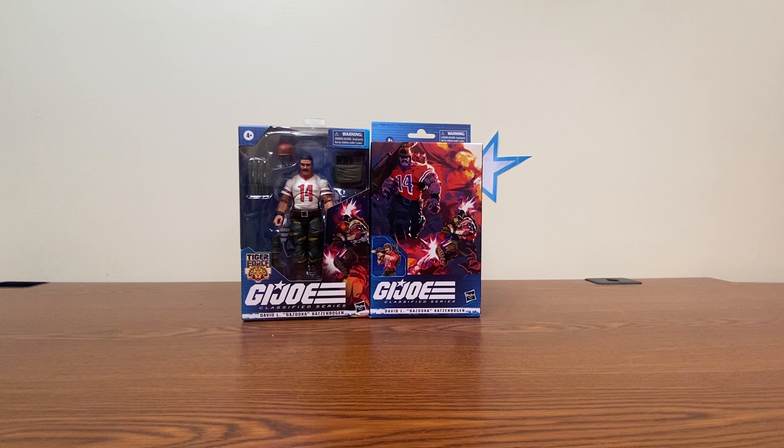This is the Nightwolf howling at you, and today we're going to be taking a look at the G.I. Joe Classified Series, David L. Bazooka Katzenbogen.